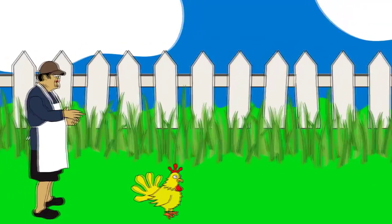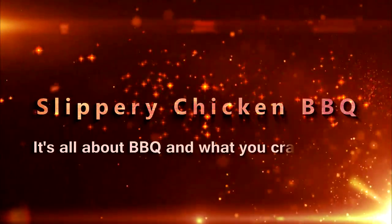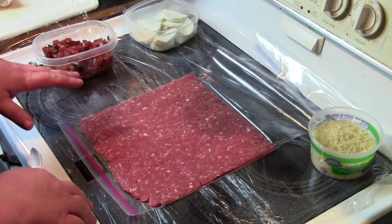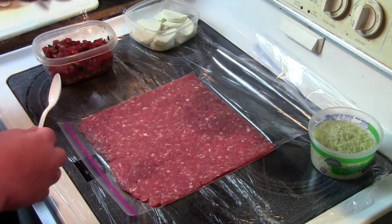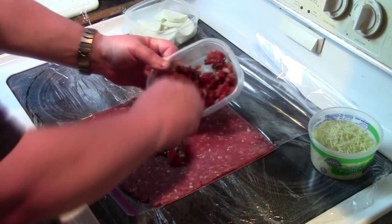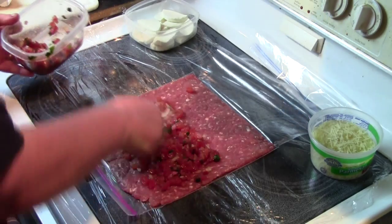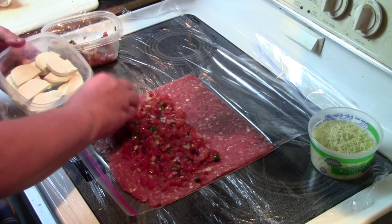Stick around. Alright, to start off and make this bacon bomb, I got a pound of ground sausage here that I flattened out using a gallon ziplock bag. And I'm going to take this bruschetta — does this look wonderful? And we have mozzarella cheese.